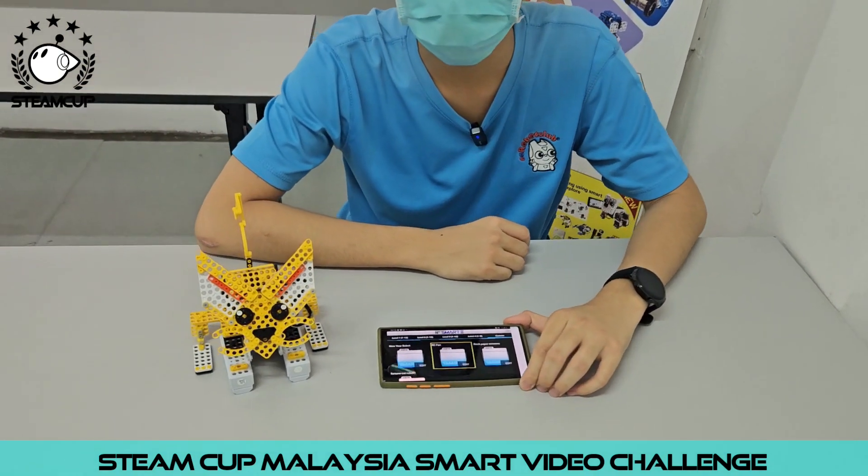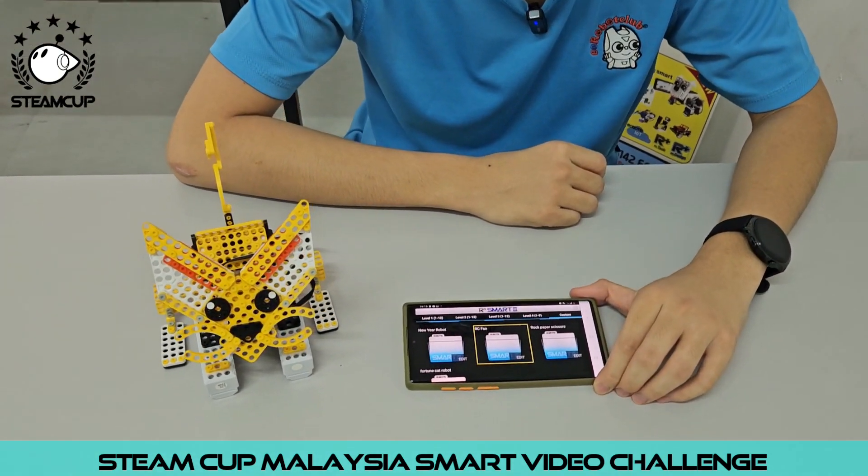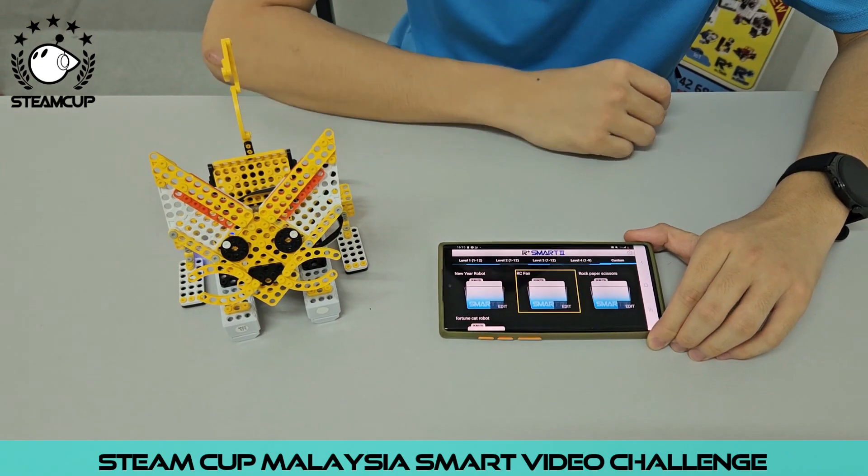The fan shape is based off a force and the function is just a normal electric fan. Let me show you how it works.